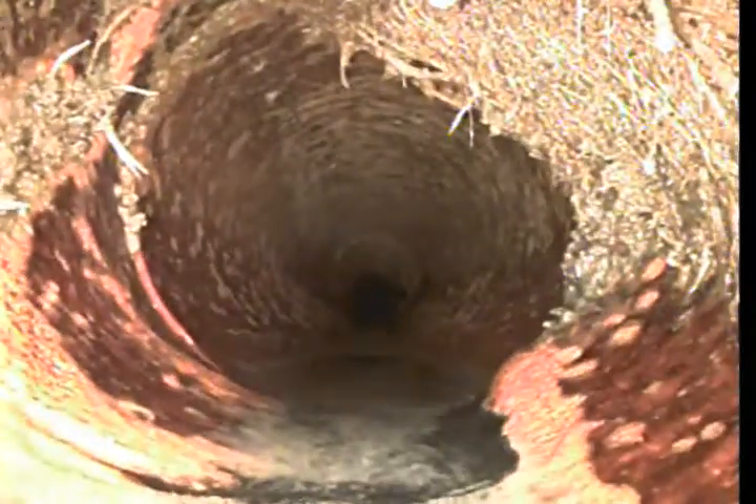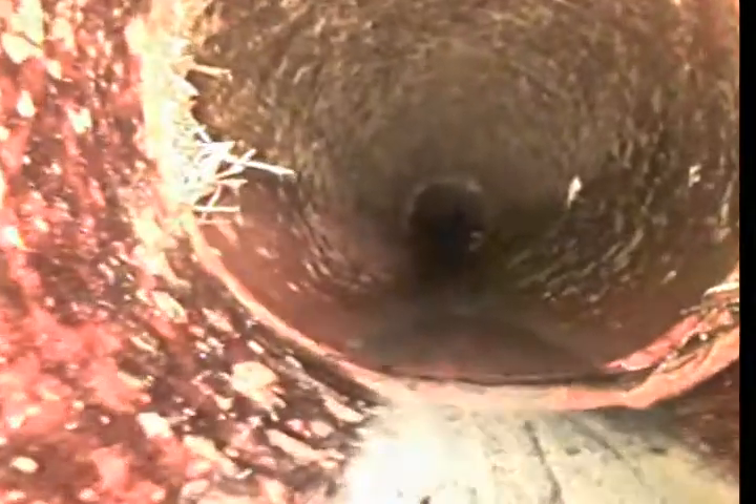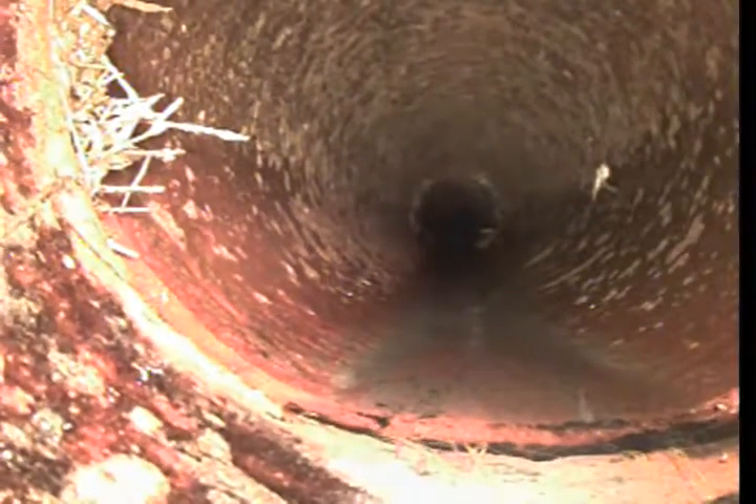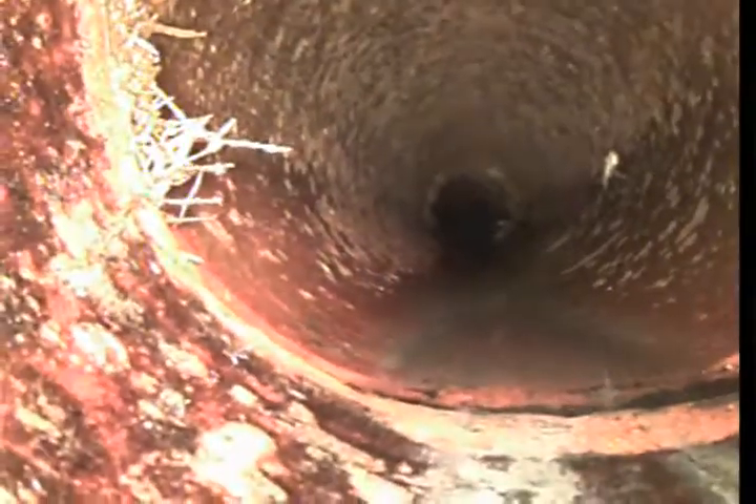More root intrusion at 12 feet 4 inches from the clean out. Yeah, see, that's old terracotta — it just doesn't work very well. This is at about 12-4, so that little separation, there's a root there.